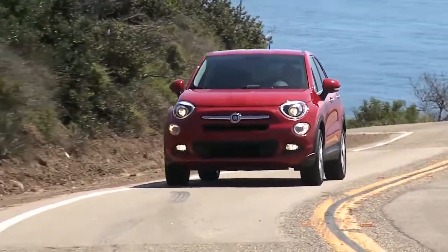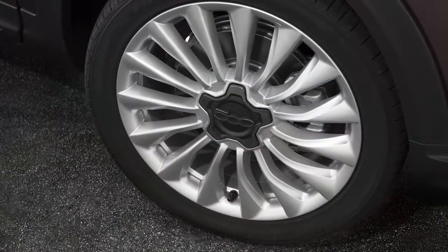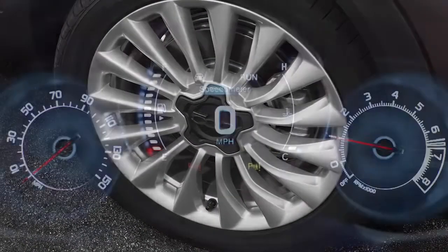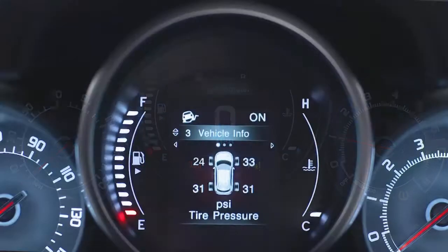Your tire pressure monitoring system, or TPMS, is a preventative safety feature that monitors pressure in your road tires. If tire pressure gets low, you'll hear an audible chime and the TPMS light will appear in your instrument cluster. A low tire pressure message will also appear. You'll see which tire is under-inflated, along with all four tire pressure values.